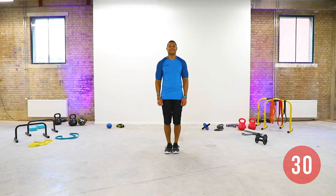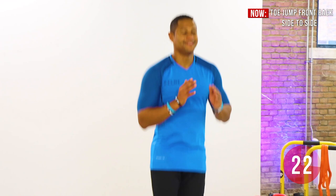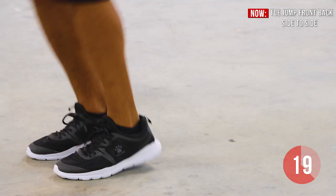Jump on the balls of your feet — jump to the front, backwards and sideways with your feet and knees close to each other. Keep your core tight, use your hands to optimize the movement and focus on your breathing: inhale through the nose, exhale through the mouth.